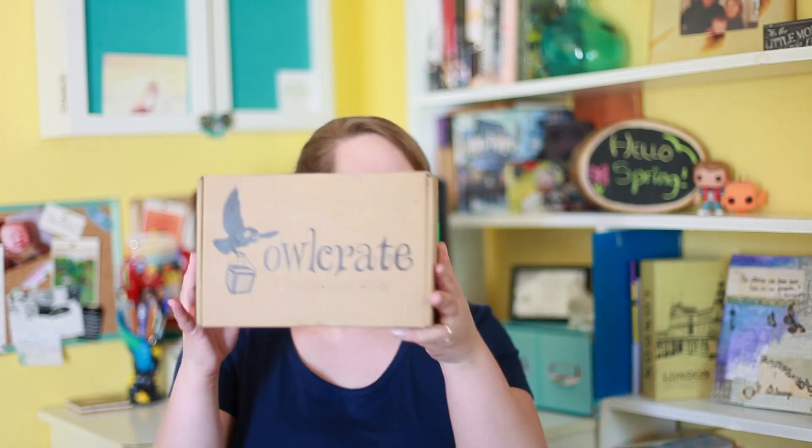Hello everyone, today I'm here to do another Alcrate unboxing. Last month Alcrate sent me a box to review, and they also asked me to do the April box. I'll leave a link right here and down below to last month's Alcrate unboxing.